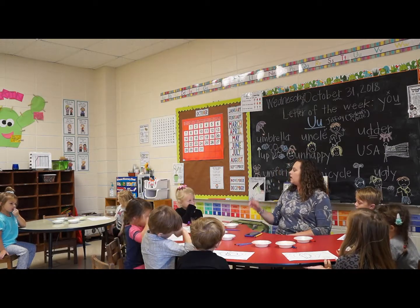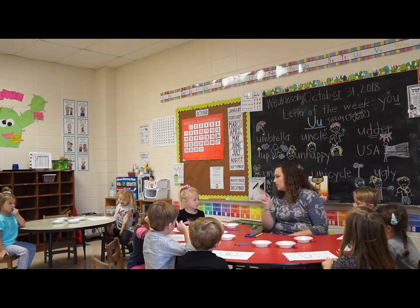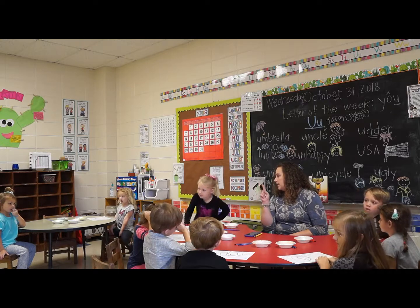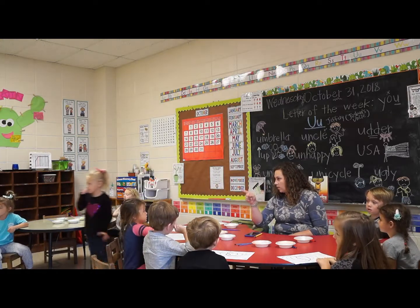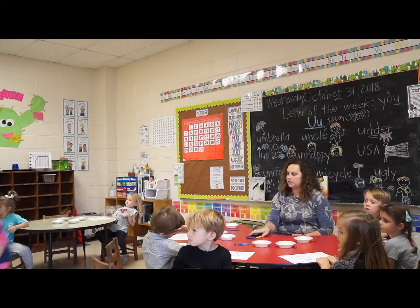Put your paper down for me, Brynn. Riley, would you be my teacher's helper and go get me the orange and the brown? And Brynn, go get me the yellow paint, please, so I can mix the colors.